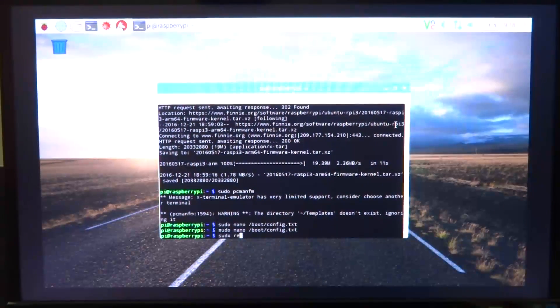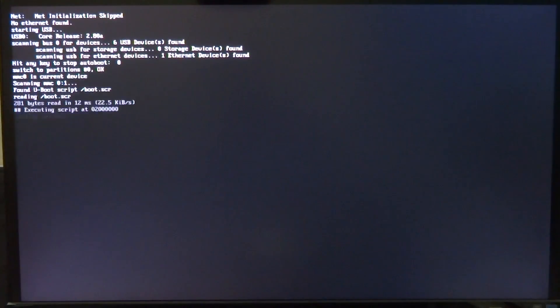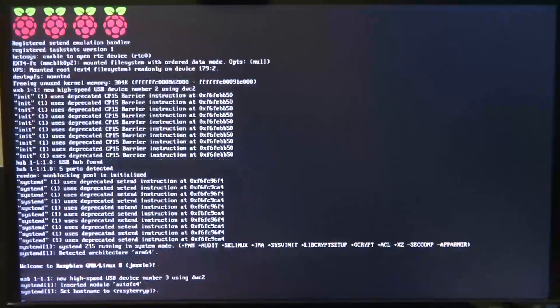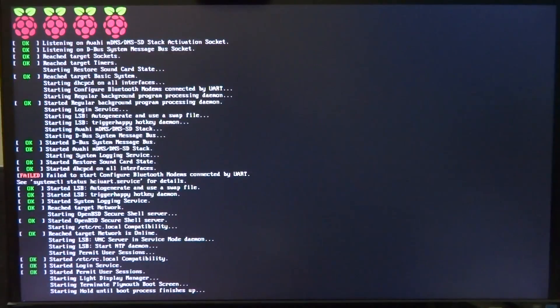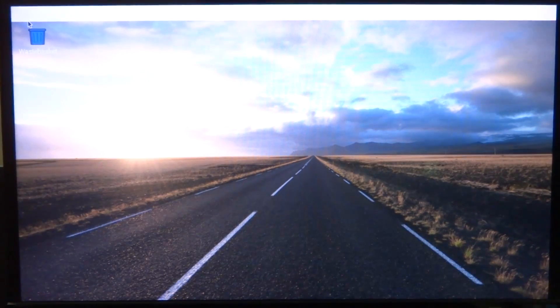One thing to note while the Raspberry Pi is booting with the 64-bit kernel: it's going to take a very long time. Since the kernel is not really optimized for the Raspberry Pi 3, it will actually be a lot slower than the 32-bit kernel, which is probably optimized for the hardware. This is just something you might want to try as an experiment unless you have a proper 64-bit userland. We will see if we can validate and execute some 64-bit files.